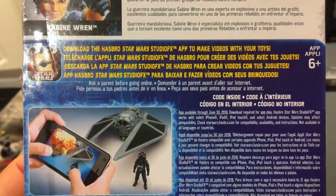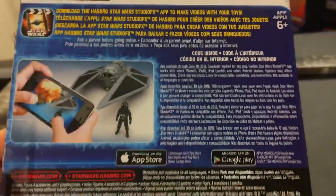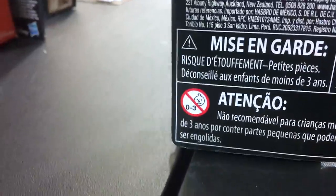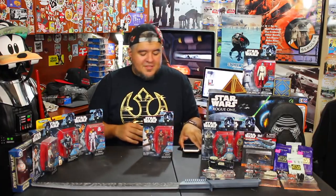It says: 'Download the Hasbro Star Wars Studio effects app to make videos with your toys.' This is a wonderful app where you can do stuff. However, sometime mid last year they quit updating the app, and it just sucks because they released new toys with new codes and those codes don't work. This one for Sabine will likely work. You know what it does? It turns me into a sad baby. Zero to three sad babies recommend this toy. I don't know if I do yet — let's open this thing up and find out.